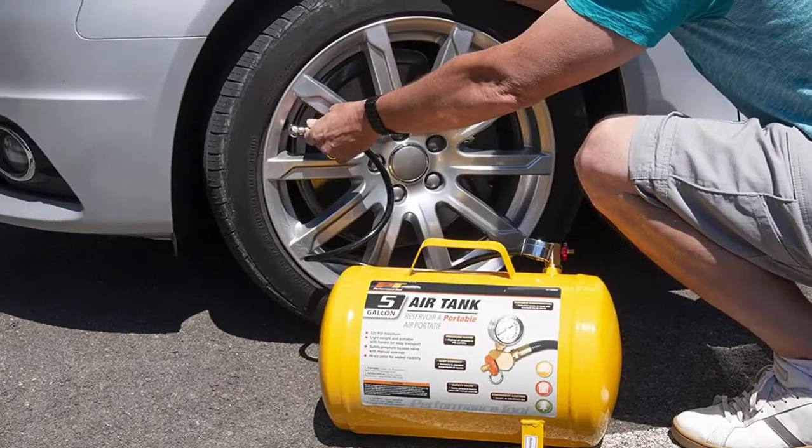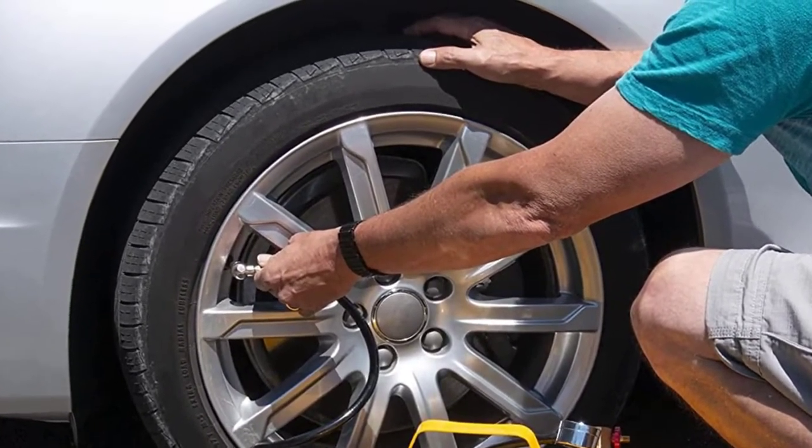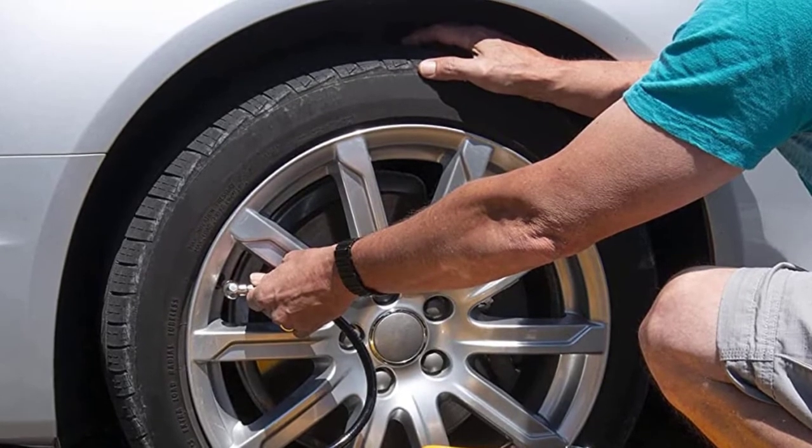I made this list based on their quality, price, popularity, durability, user opinion, and more.